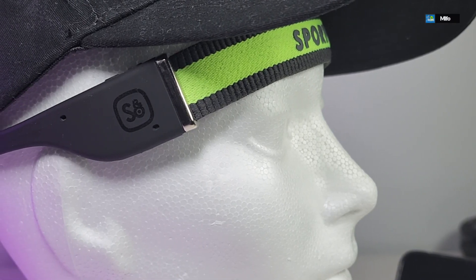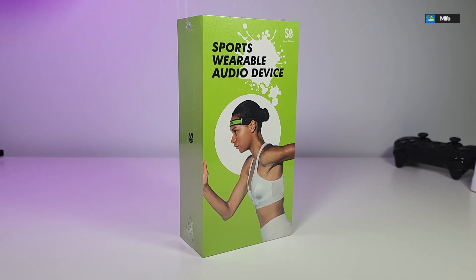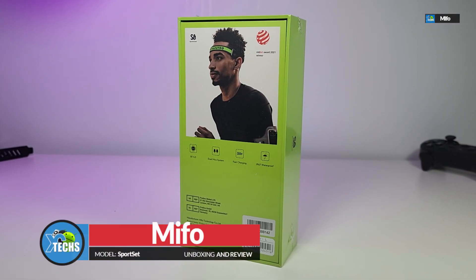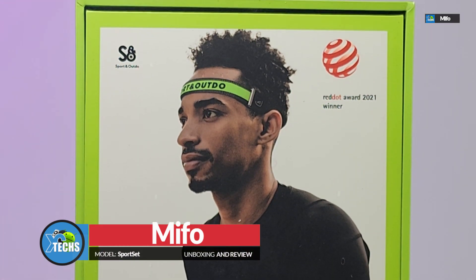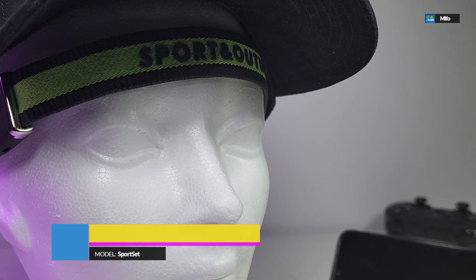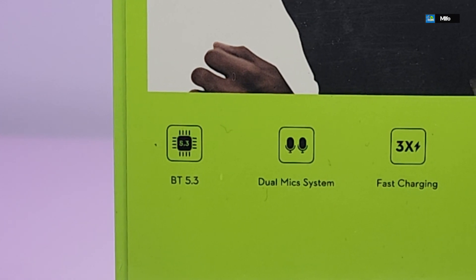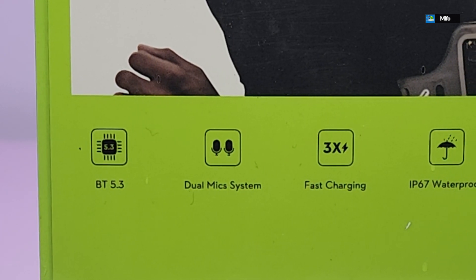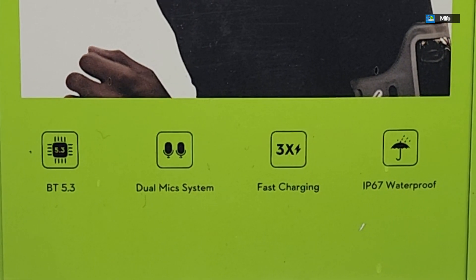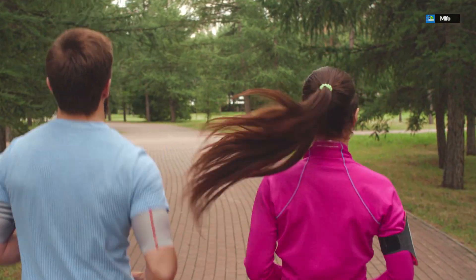Thank you for visiting our channel. Today I came out to review and quick unbox this awesome-looking wearable audio device — the Mefo Sports Set. It is jam-packed with Bluetooth 5.3, has a dual mic, a really fast charger, and it is IPX67, which means it's sweat-proof and rain-proof. So if you are going to use this for outside running or going to the gym, this will be perfectly fine.